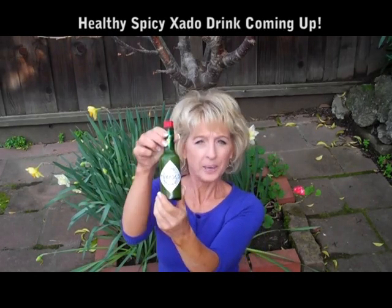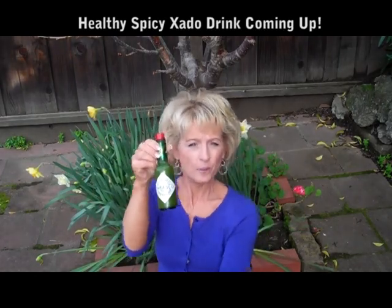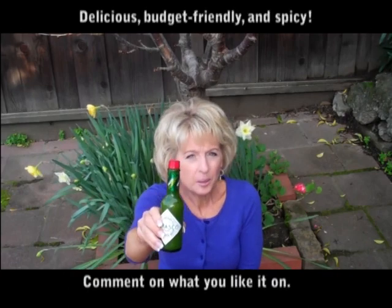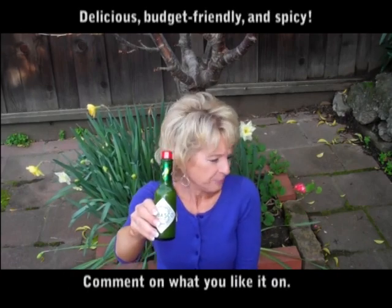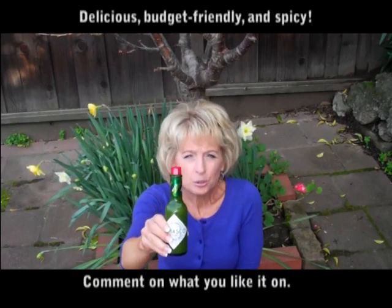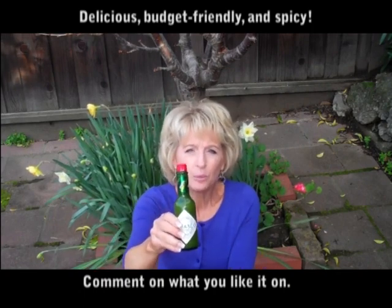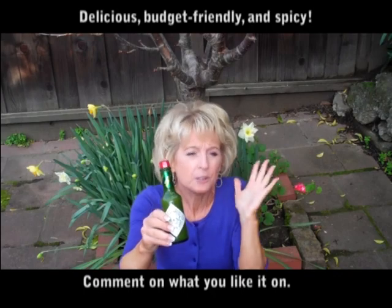I want to show you this — it's green Tabasco sauce. I have no affiliation with them, but if you like the flavor of Tabasco sauce and just don't like the heat or the pain of your mouth burning off, this is the one to get. I put this on eggs, I put this on Mexican food — it's delicious. Try it. It's one of the most inexpensive ways to add flavor to your diet.